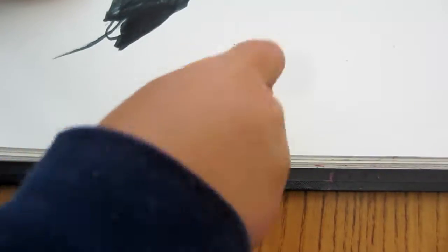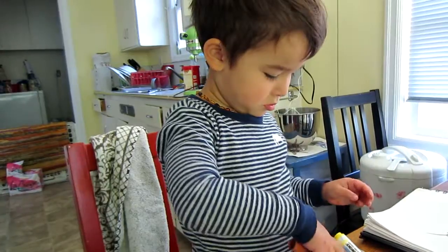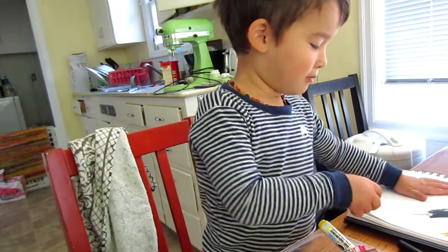Nice. Red. Red. What color is that? Red. It's not red — it's brown. Mom.